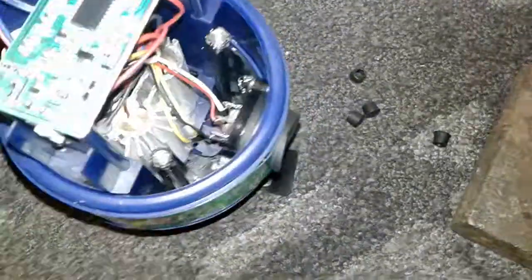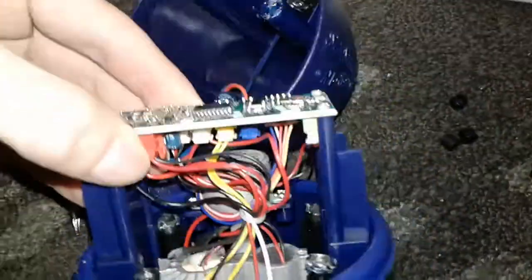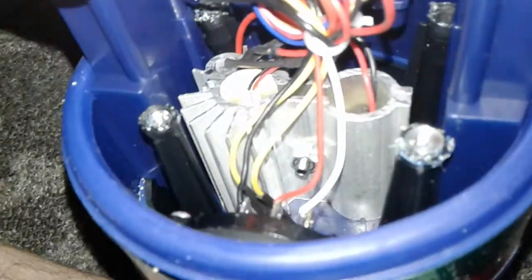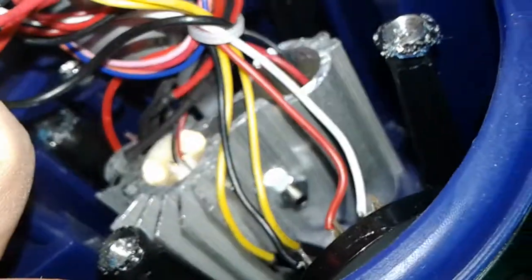I drilled out all the holes and opened it up. You can see I drilled it out. Here's the wires going up to the power supply, and up here is the freezing light. Here are the lasers in these aluminum housings.